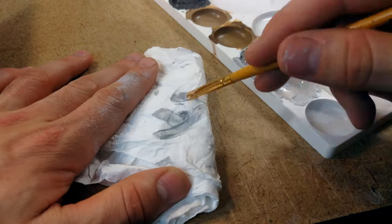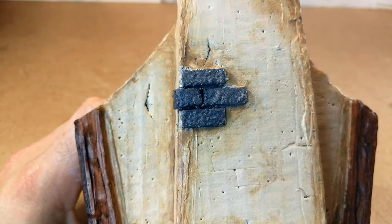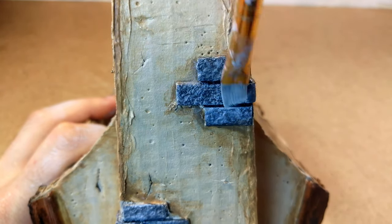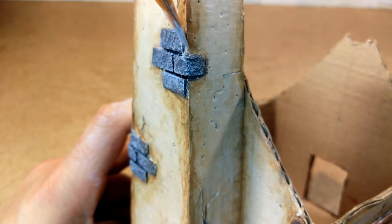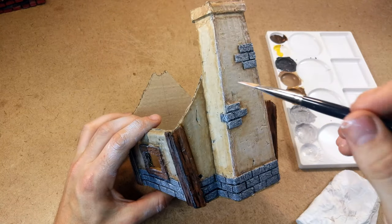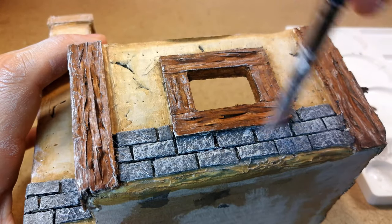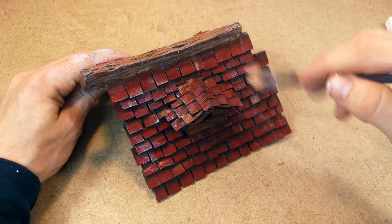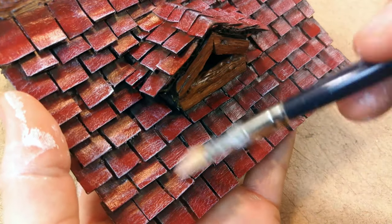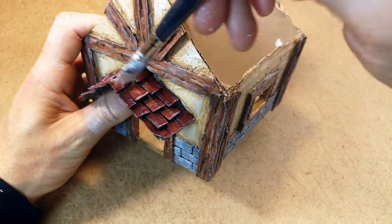Then I started with the dry brushing. I added a little white paint, made sure I didn't have too much on the brush, and covered all the bricks with it — this really makes a big difference. It highlights all the edges and makes the bricks a lot lighter. I dry brushed all along the walls, especially highlighting the edges to show where light shines. I also did this on the wooden beams, which adds an aging effect, and the same on the roof tiles — especially every edge of the roof. It's quite easy once you get the hang of it.